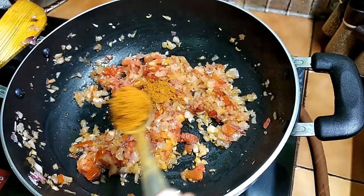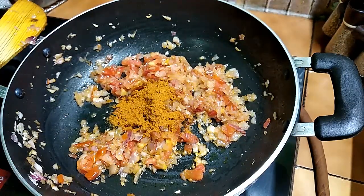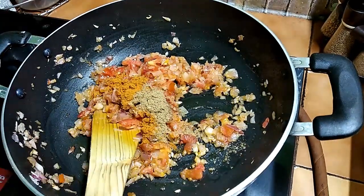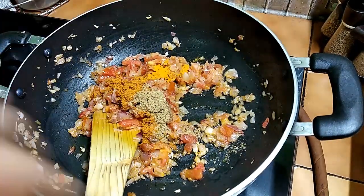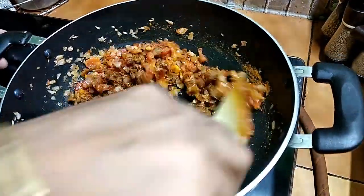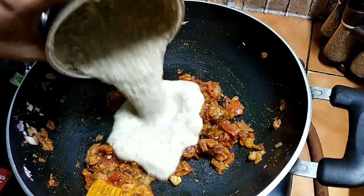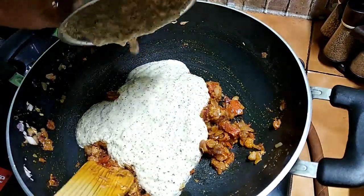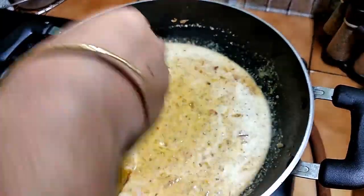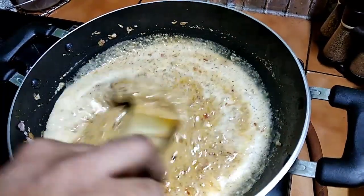Add 2 tbsp of salt. Add 1 tbsp of salt. Put it in a layer of pan and put it in a deep pan with a nice flame and heat.